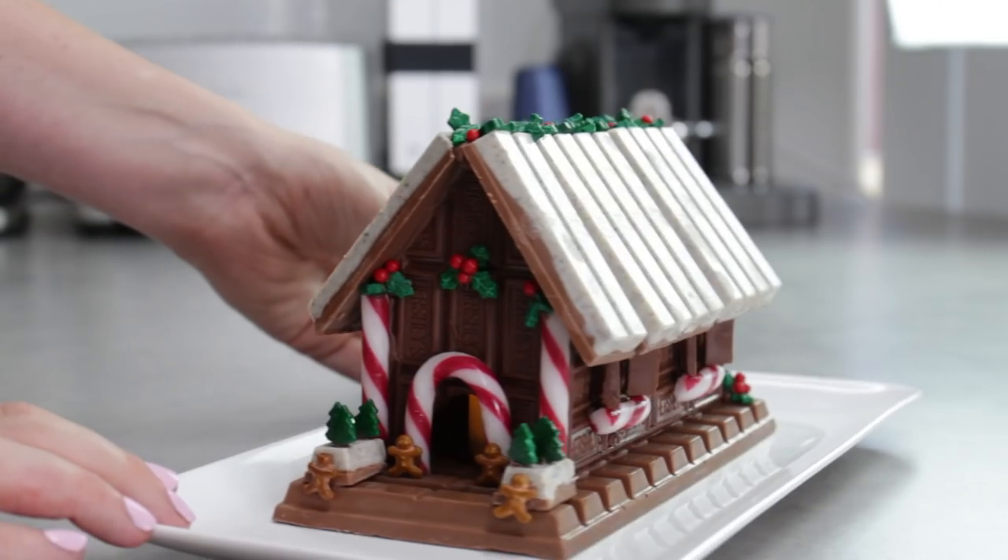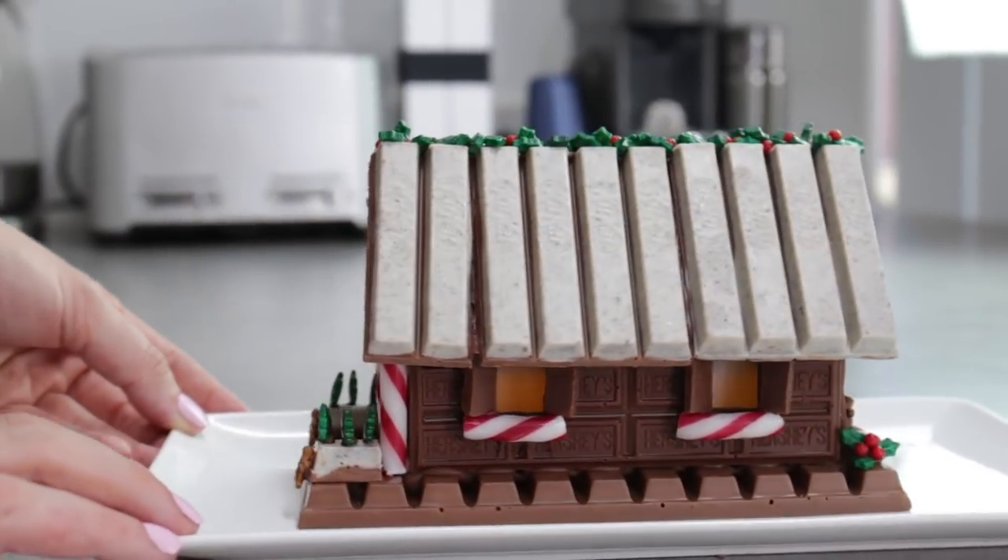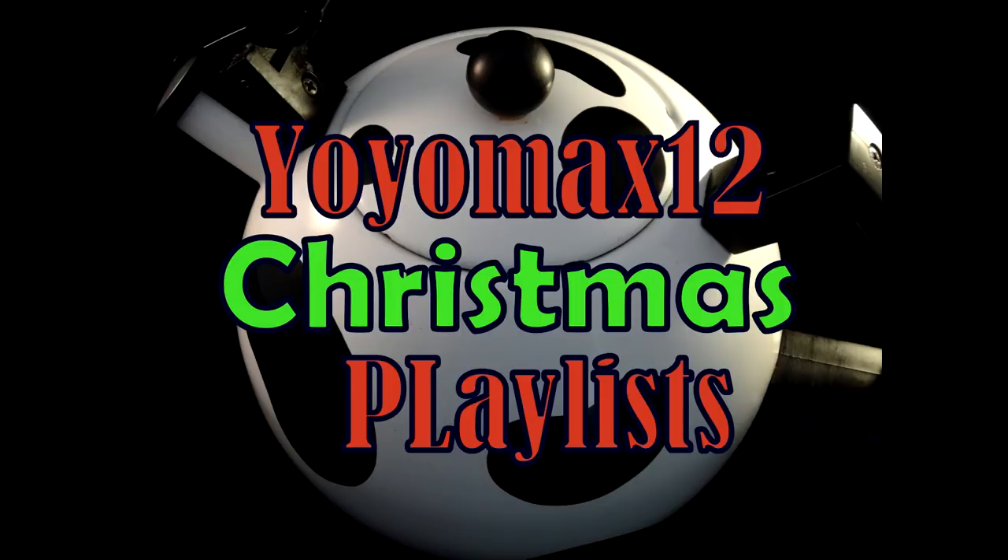It's beginning to look a lot like Christmas and today I'm going to be showing you guys how to make my take on a Christmas gingerbread house. Only we're not making any gingerbread — we're actually not baking anything at all — and I'm going to show you how to put a really nice, sweet, warm glow inside so it actually looks like someone's home.